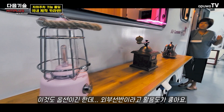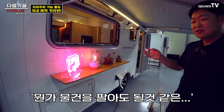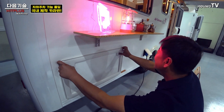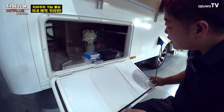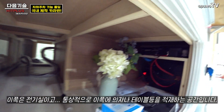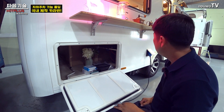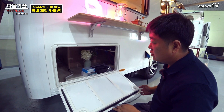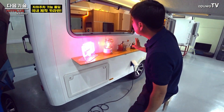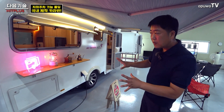이쪽은 외부 선반이라고 해서 꾸밀 수 있는 공간이에요. 안에서 물건을 팔아도 될 것 같은 구조입니다. 전기 시스템이 들어가는 공간이 있고, 평상시에는 수납함으로 의자나 테이블 같은 것을 싣고 다니시면 됩니다.